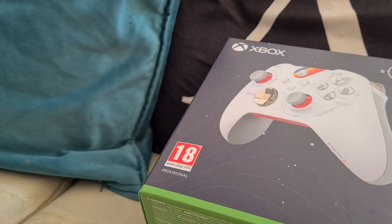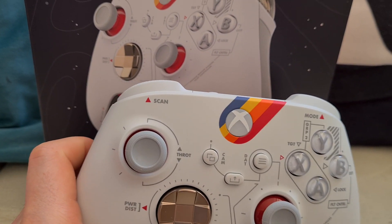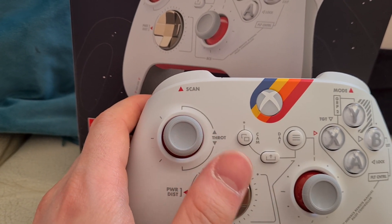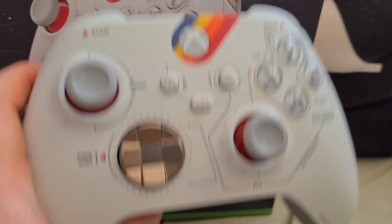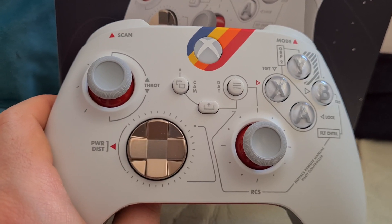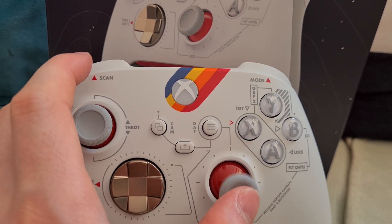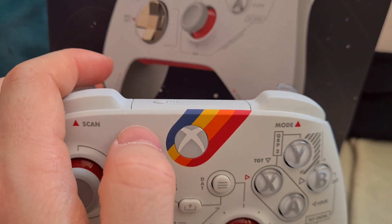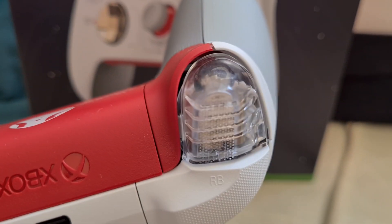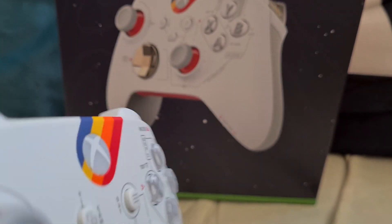You get the double-A batteries included. It looks really nice, really aesthetically pleasing. It's got a diagram of what the game controls could potentially do. You've got the gold accent on the d-pad, and the red on the thumbsticks — both the left and the right — and then the Starfield stripe logo on there. On the top, it has clear triggers and thumbsticks, which is kind of cool.